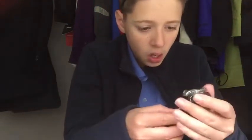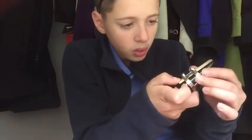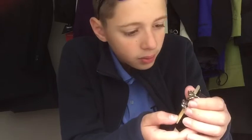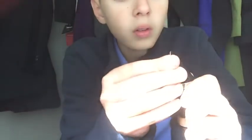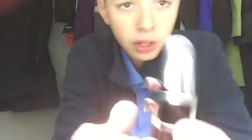Then you have to slide the reed and the ligature on at the same time. Sorry, I messed up — my reed was a little messed up. So you tighten the two screws, like that. And when you're done, it should look like that.